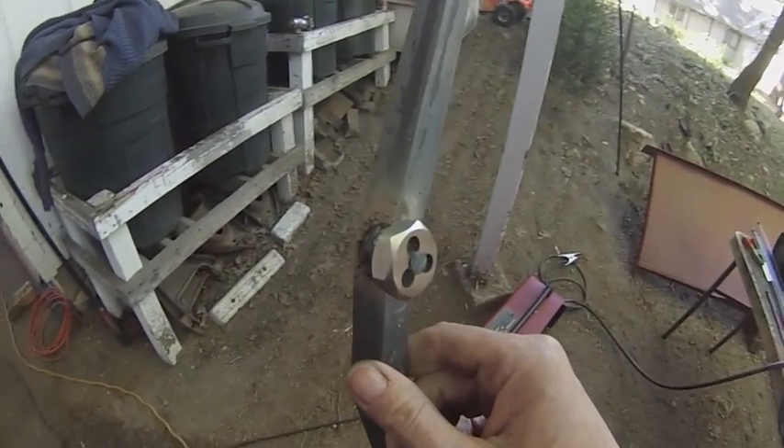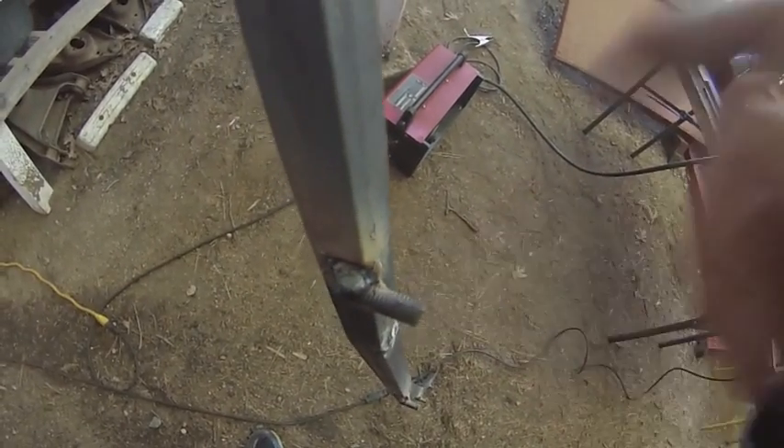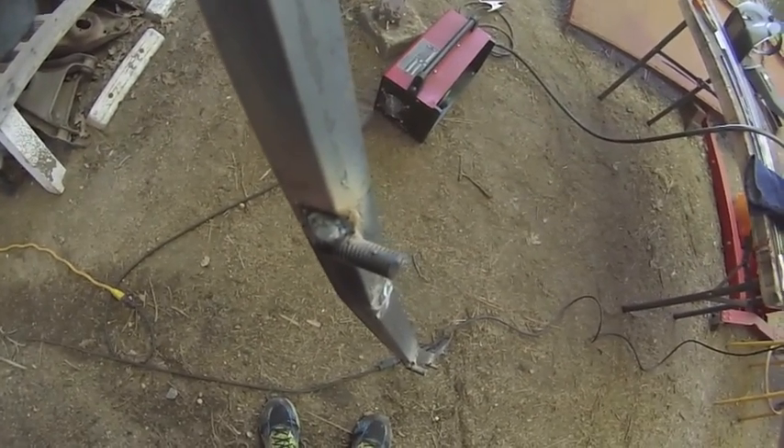That wasn't bad — I didn't even need the socket for that one. This one has some welding splatter right there so I probably will need the socket for this.